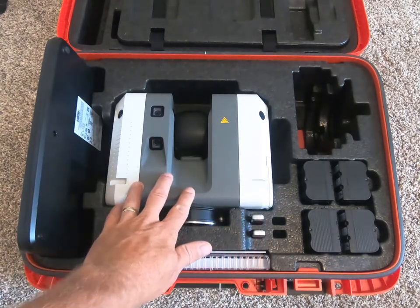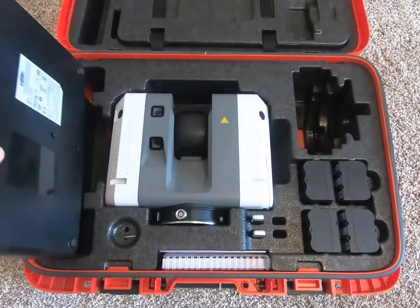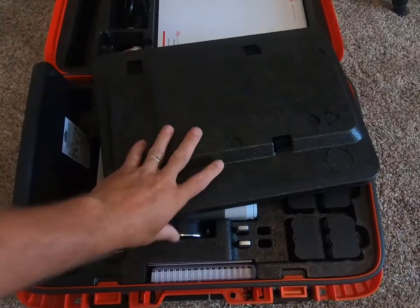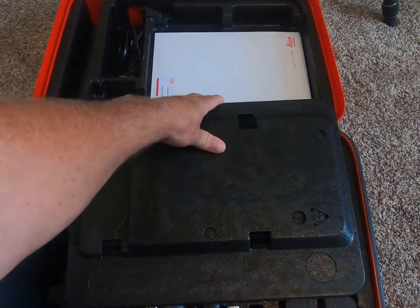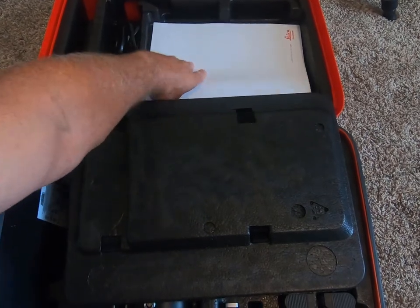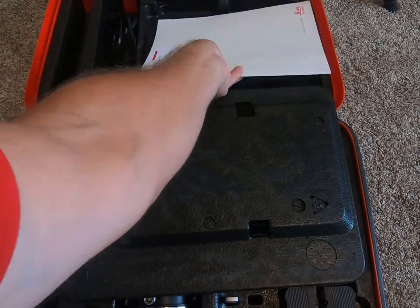You have the RTC unit itself. You also have the four bay battery charger. Up here in the top you have a couple other accessories and room for other items. Spare batteries can go up here. You can fit your tablet or whatever you want to run the instrument with up in here as well. You also have your calibration certificate and a few other miscellaneous items up inside of there.